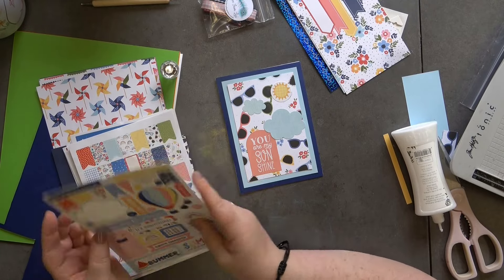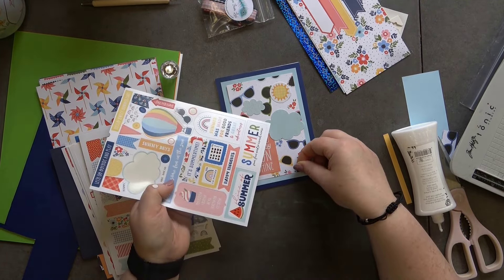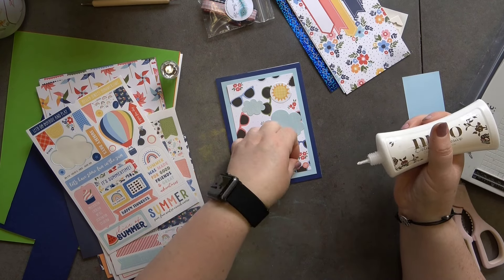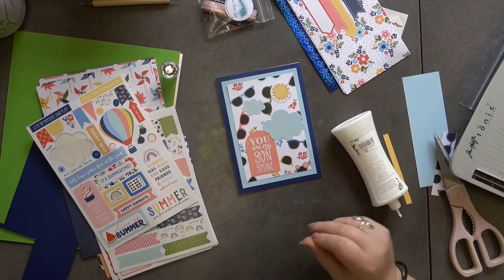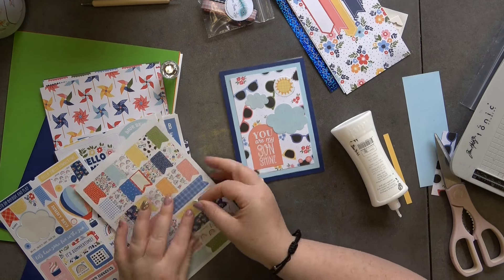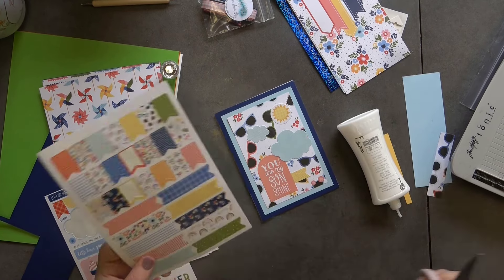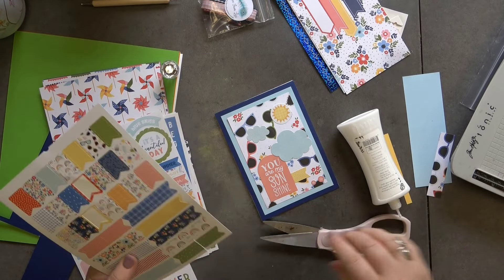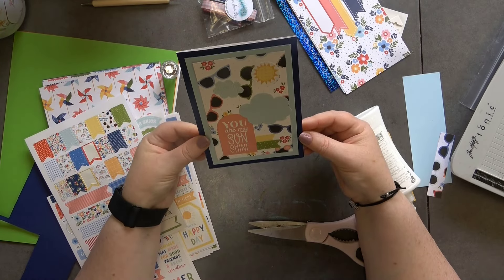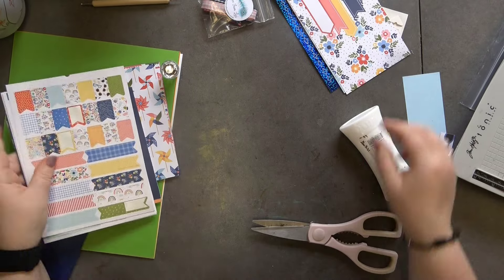Just to finish it off I'm going to put these little stars just here. The top layer pulled off — there it is, that's the sticky part. Right, I'm going to cut these stars in half and they're going to go across there like that. Card number two — I like that, I think that looks lovely, really really nice. Card number two is done.